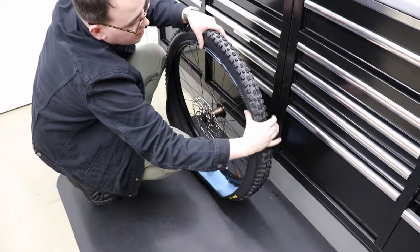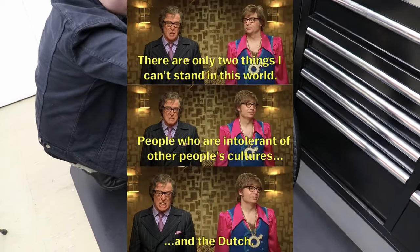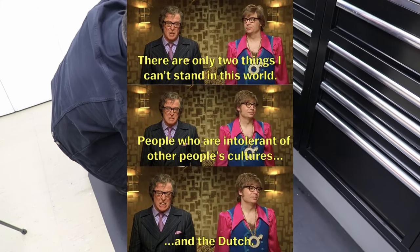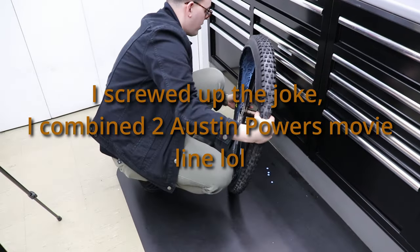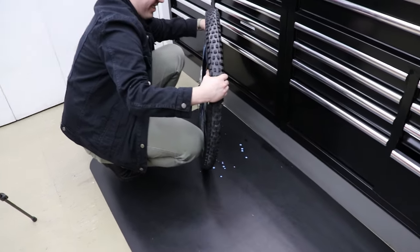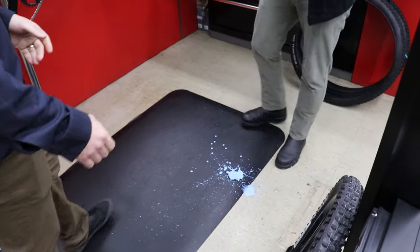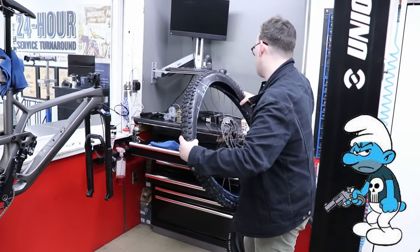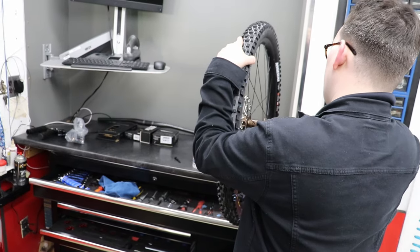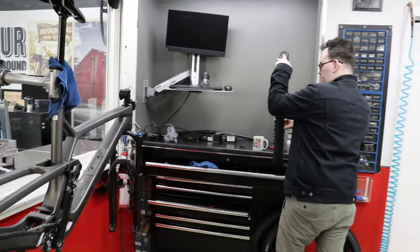I've never done the sealant in a tubeless tire yet — it scares me. It's one of those things I'd rather just pay somebody to do. I'd much rather have someone who knows what they're doing than me. There are only a few things in life I'm scared of: nuclear war, tubeless tires, and the Dutch — just kidding. If anyone gets that movie reference, you win ten points.